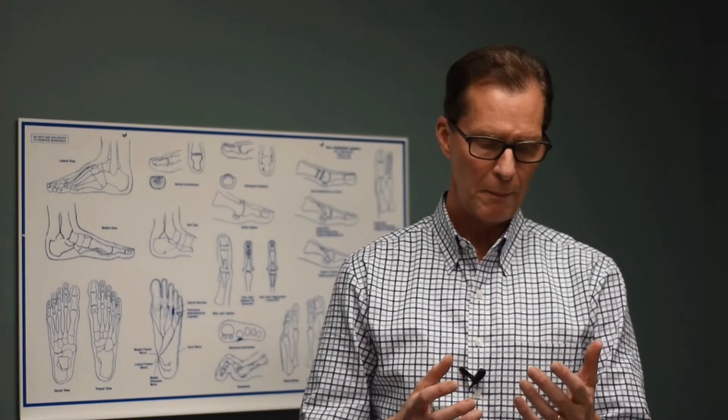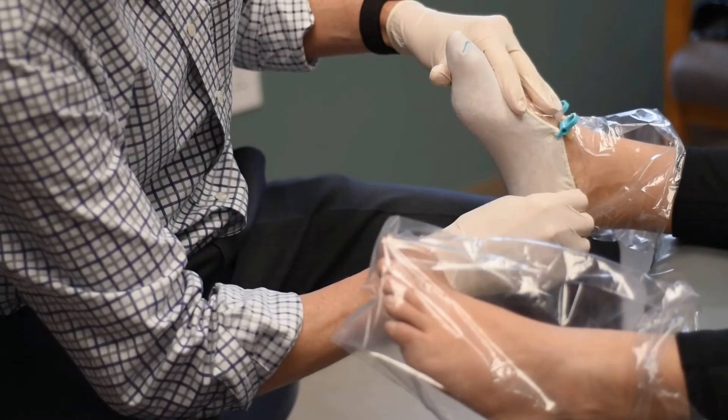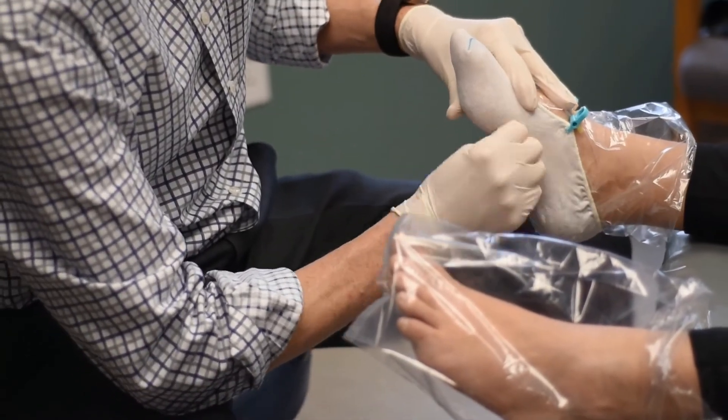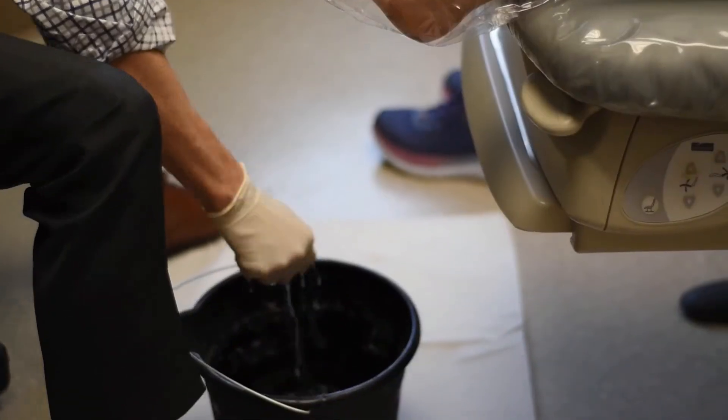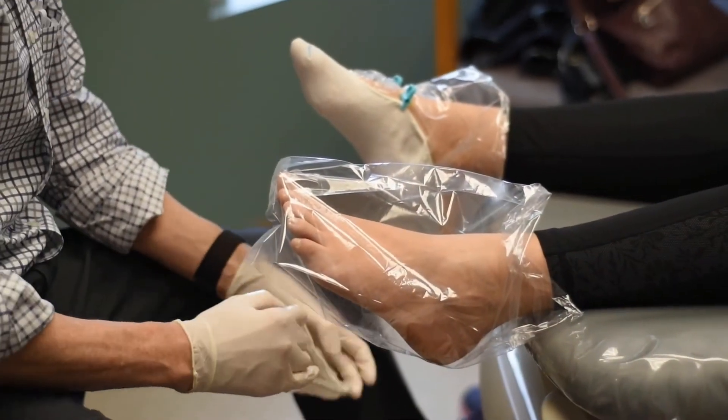This will then be combined with a special mold of each foot so that we can capture your foot specifically. Then the prescription that is formulated, along with the molds of your feet, are sent to a lab where the devices are made to specifically help your problems.